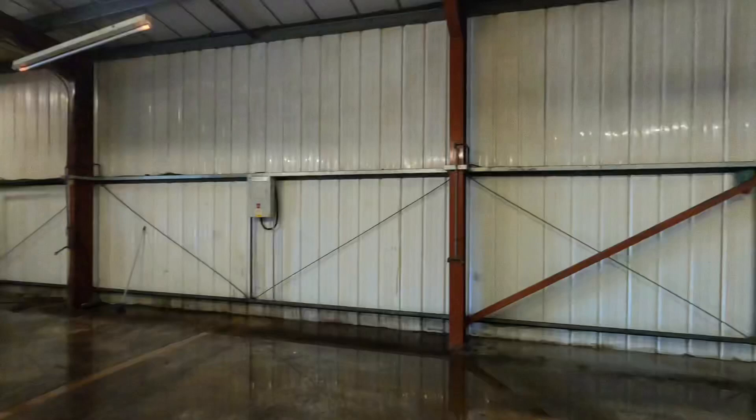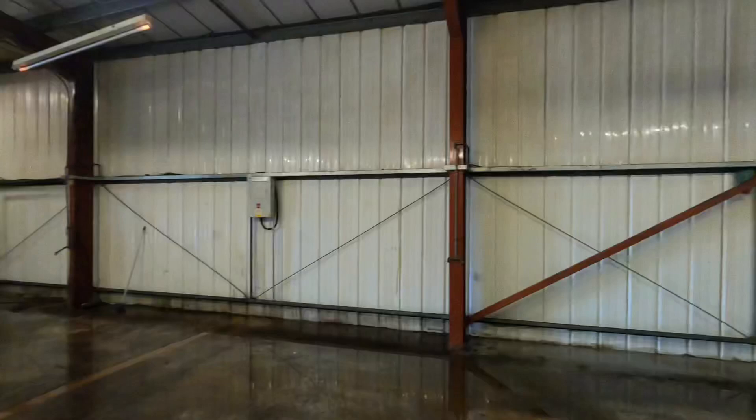Look at the water coming from it — we'll need to get some kind of sealer on that. But it's loads better now. Got to make it pay.